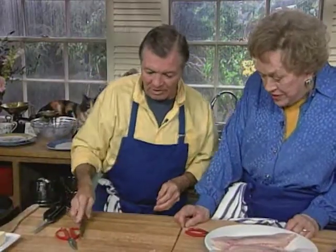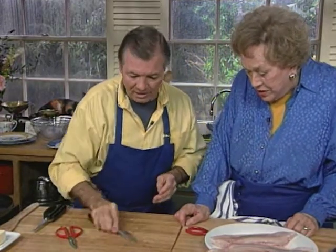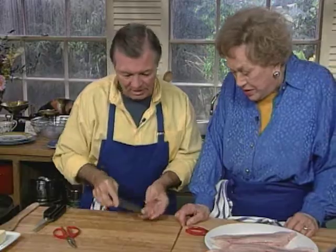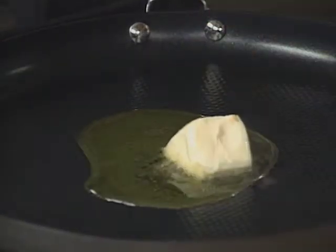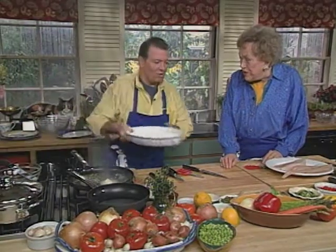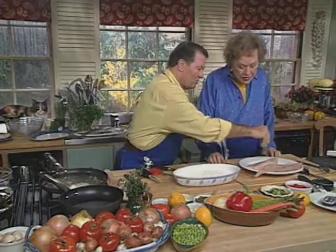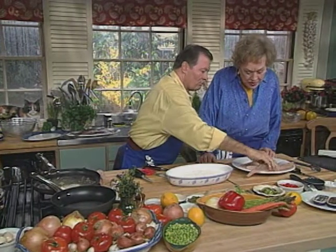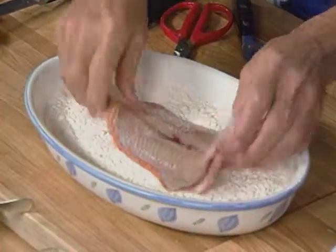So we're going to sauté that in a large skillet — I think we're going to use that non-stick skillet. It's a bit easier. I'm going to put a little bit of oil in there and a piece of butter. It should be hot enough. Now, this is going to be meunière, so you're going to dredge it lightly in flour. Put it in flour, put a bit of salt on top. We're doing two.